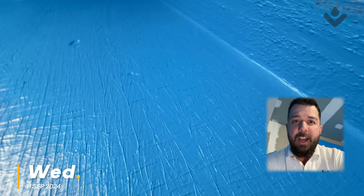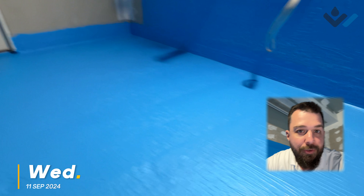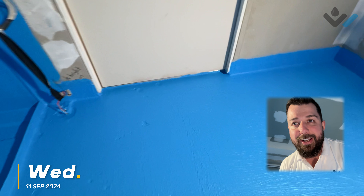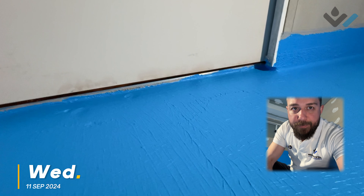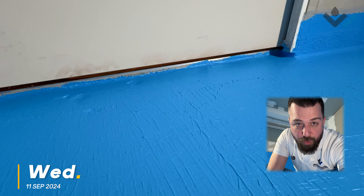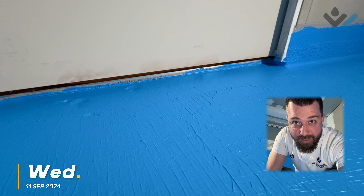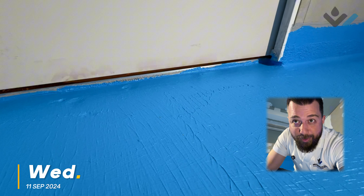It does feel robust in that they've got a really nice solid bond breaker in the corner, so I love that. But from what I can see, there wasn't a second coat applied detailing-wise - it was just roll it out on the floor and that'll be good enough. Your detailing is often your point of failure, not your main floor area unless you have a crack in it. On that note of detailing, I'm going to take you down to our water stop angle here.